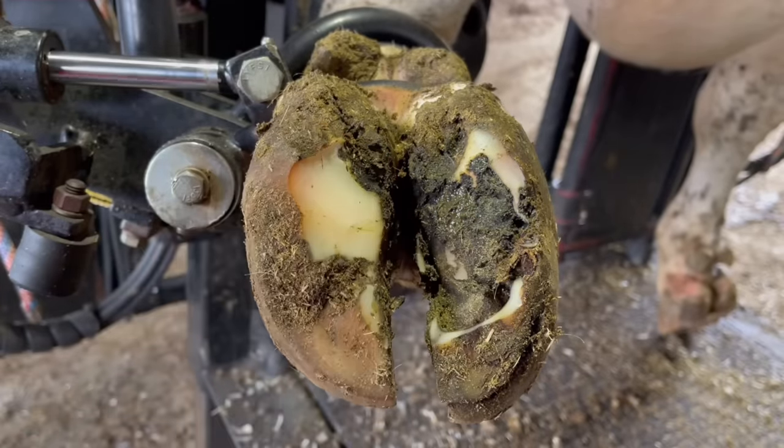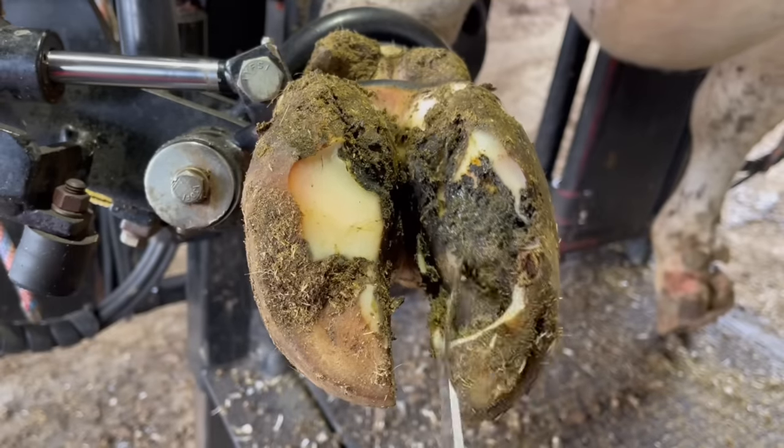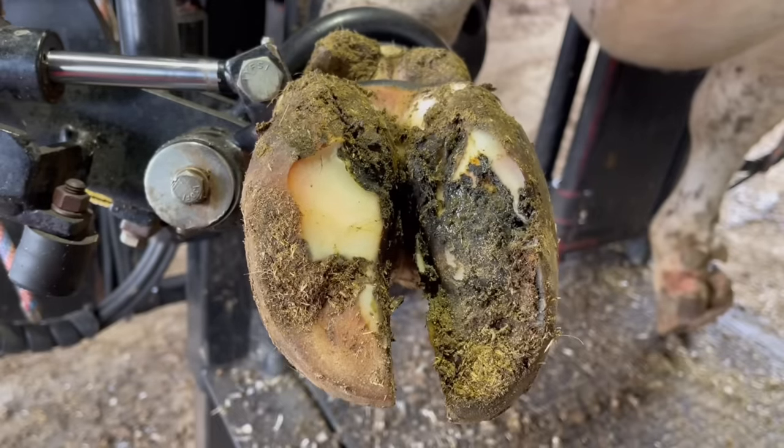Now here, we have a rock in that white line. This rock didn't cause this particular problem, but anytime you have a void in that white line, rocks can become embedded.